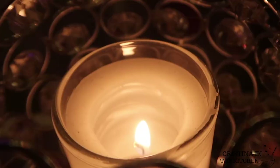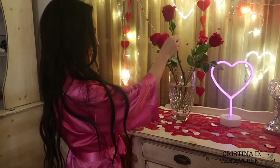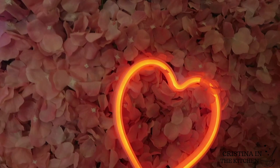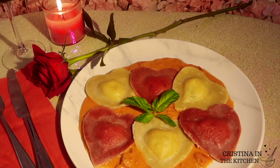This is your chance to remind your loved ones how special they are by saying happy Valentine's Day. Our special menu item of the day is heart-shaped ravioli.